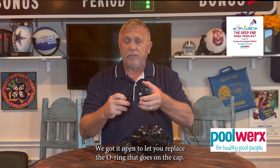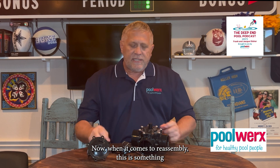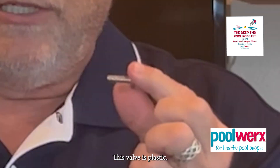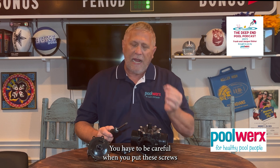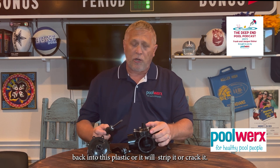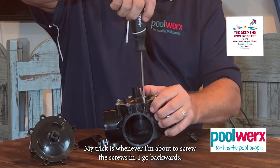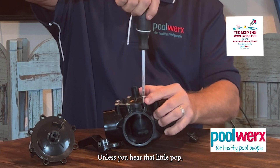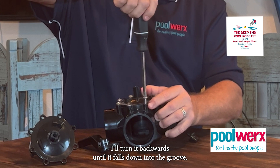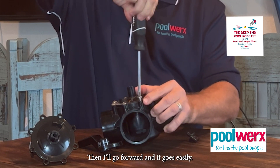If you've got it open, go ahead and replace the O-ring that goes on the cap, then reassemble. When it comes to reassembling, this is something I've learned the hard way. These screws are stainless steel and this valve is plastic, so you have to be careful when you put these screws back in or they'll strip it or crack it. My trick is: before driving the screw in, go backwards and listen — you hear that little pop? It's falling down into the grooves. Turn it backwards until it falls into the groove, then it goes in easily.